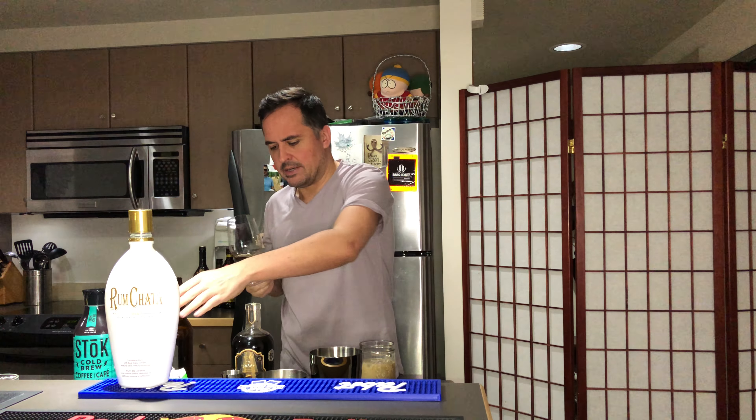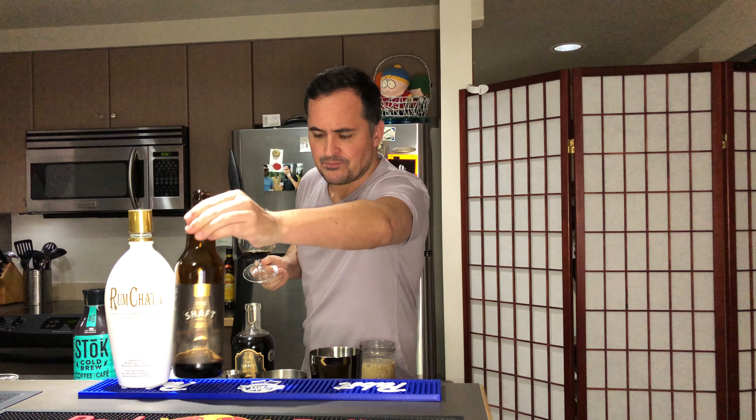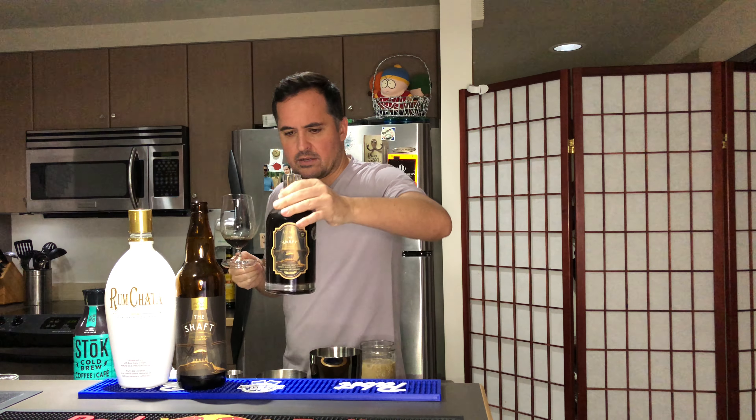Smells like a stout. That's flavorful — it's good cold, I like the cold. I wouldn't say it necessarily tastes like a shaft though. It's not bad, I could definitely enjoy one of those. I'd like a smaller bottle — drinking all of that might be a little much, but maybe I'll enjoy it over time.